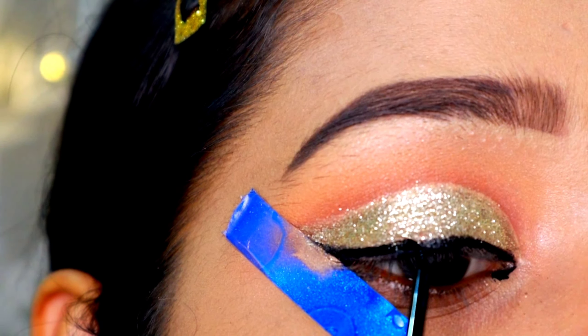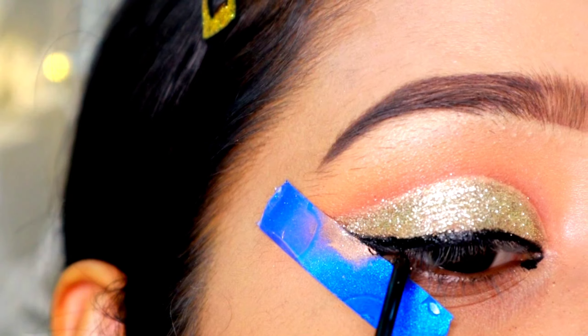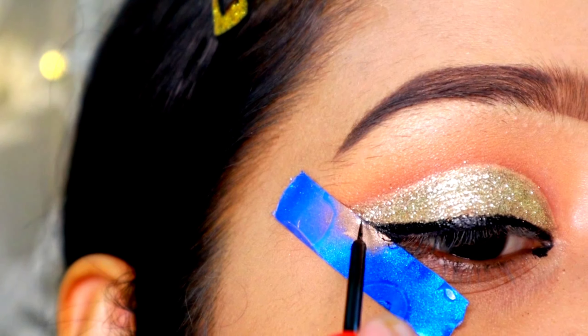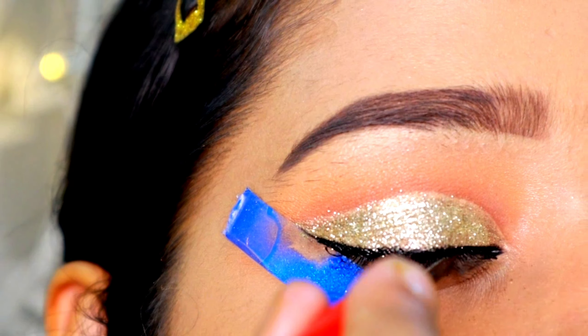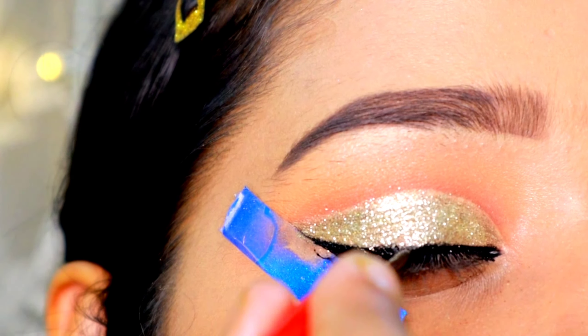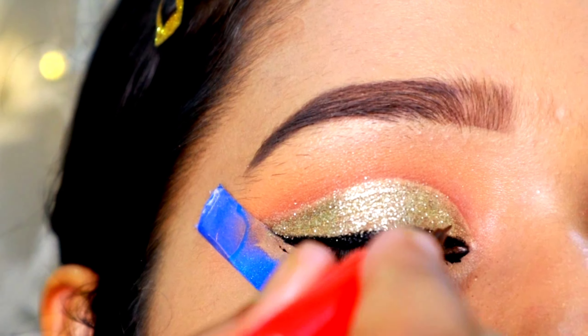Now I'm taking this copper-ish golden shade and with the help of a small shader brush, I'm going to place it all over my cut crease. Then I'm grabbing this glitter palette from Pack Cosmetics — I got it from Kolkata. I'm placing some glitter glue all over my cut crease and picking up the glitter with a small shader brush, placing it little by little. It's a very nice glitter.